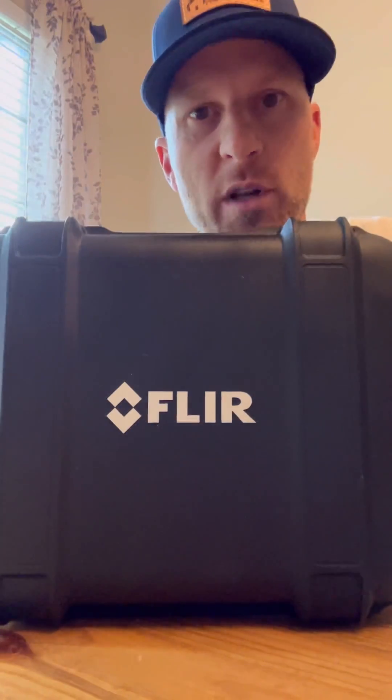Arguably, three of the greatest things that any inspector would love to hear: the house is vacant, no sellers present. Number two, the buyer says you did a fantastic job and they leave you a great review. And number three is getting new, really cool tools.